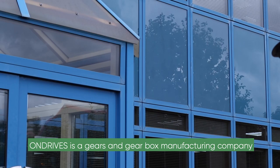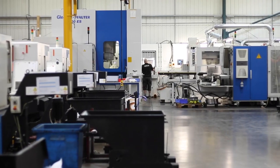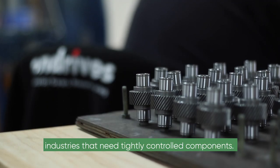Bond Drives is a gears and gearbox manufacturing company, but the parts we produce are blanks. We make manufacturing components — gears for aerospace, motorsports, and industries that need tightly controlled components.